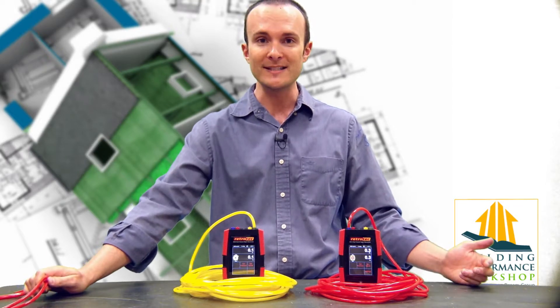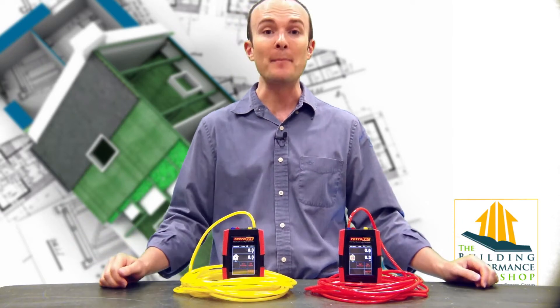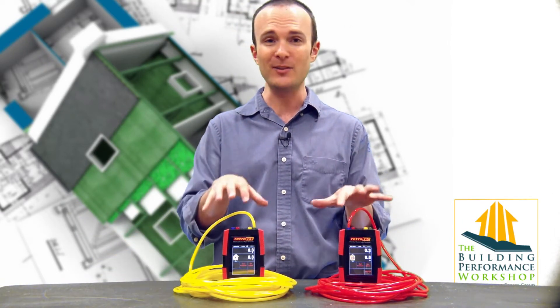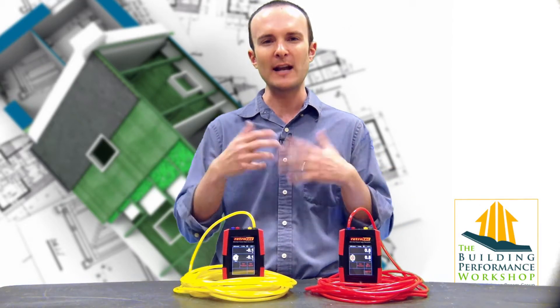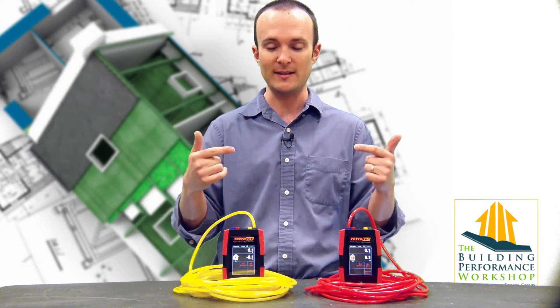These hoses and manometers are subject to inaccuracy. A manometer needs to be recalibrated, and these are the new smart gauges from RetroTech. They only need to be recalibrated every five years — that's a good thing. I can check them myself just to make sure that they're kind of in the neighborhood. If I've got several of them, I can link them together and see if they're reading the same thing.